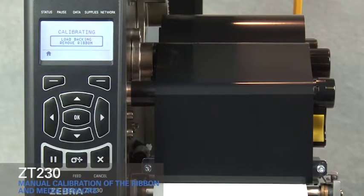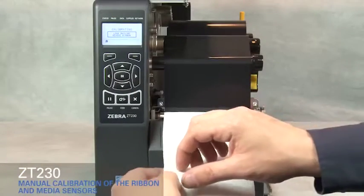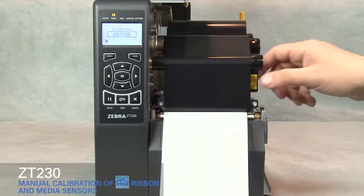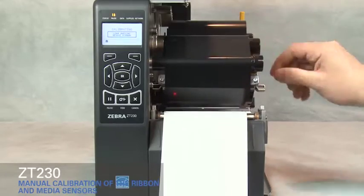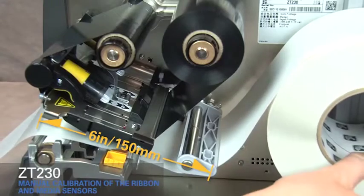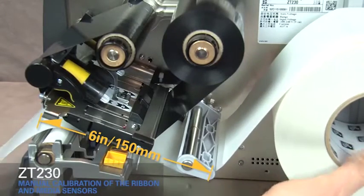Pull media out and remove about 6 inches or 150 millimeters of labels from the liner. Rotate the gold print head lever up to open the print head. Roll media back into the printer so that only the backing is between the media sensors.